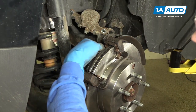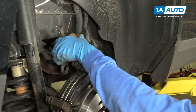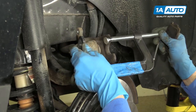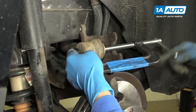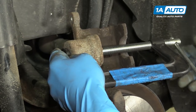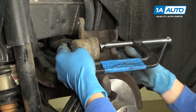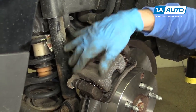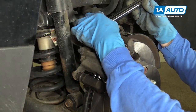Now we'll slide the rear brake pad in, and we'll do the front one. Now we need to compress the piston back into the caliper. You can use a block of wood for this with a C-clamp — sometimes the C-clamp by itself will work just fine. We'll go ahead and compress that piston. Now we'll remove the clamp, and we should be able to slide this right onto the brake caliper bracket. Now we can reinstall our two 14-millimeter bolts, and we'll torque these to 20 foot-pounds.